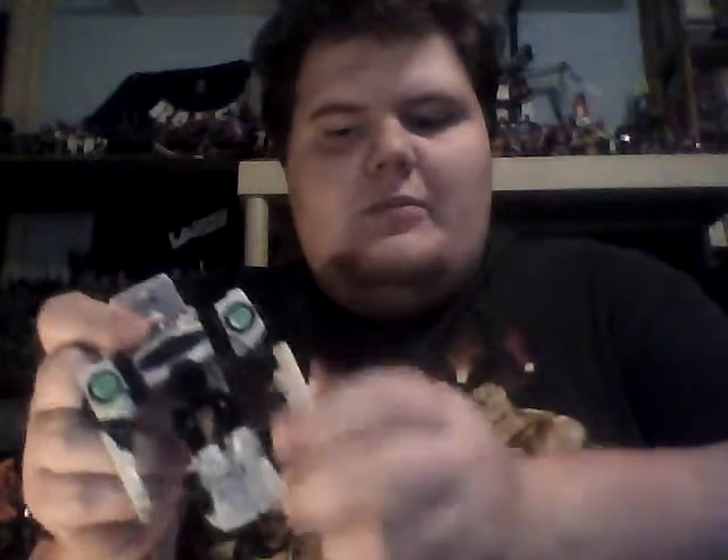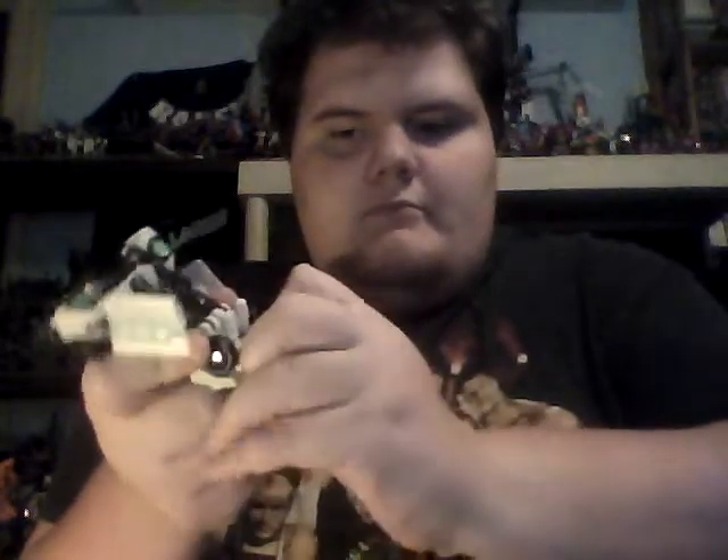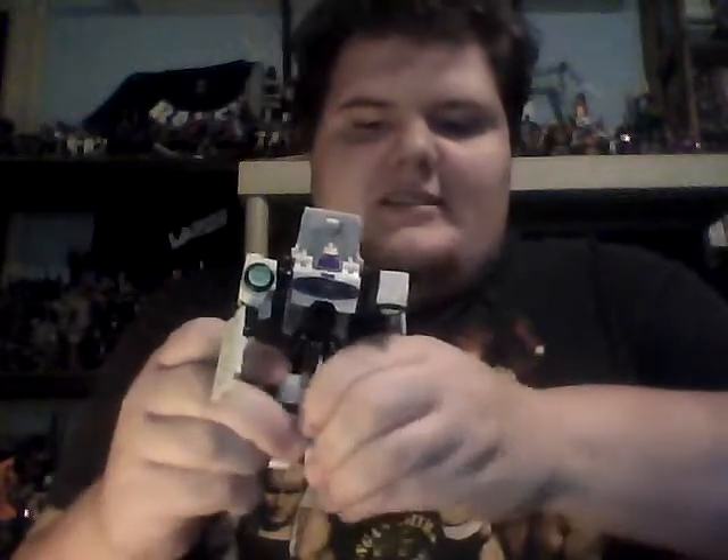Yes, I know all Decepticon symbols have to be purple, but he could've made it white. And of course, you just gotta pull the arms out — they were up against it, just turn around and pull them out. The feet are right here; you just gotta pull them out. There we go. And of course, split the legs.